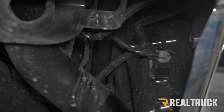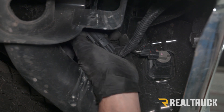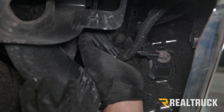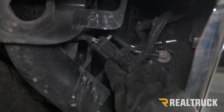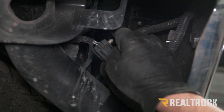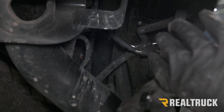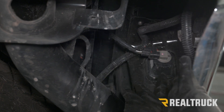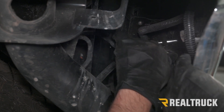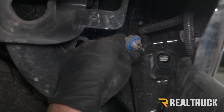The first thing we need to do is remove all of our wiring harnesses from our bumper. On the driver's side, right above our hitch, there is going to be a plug for your sensors if you have backup sensors. You're just going to push the black tab in and then pull that out. There is also a license plate light — turn that and pull that out as well. You want to do that one on both sides.